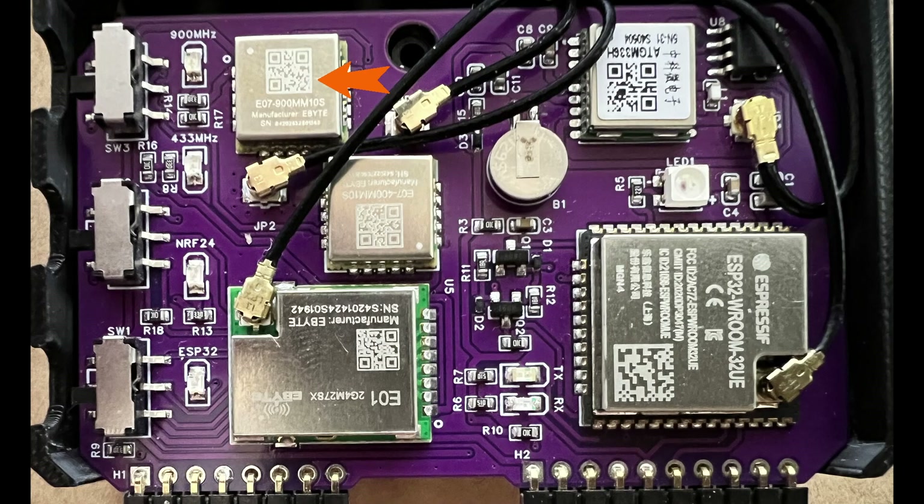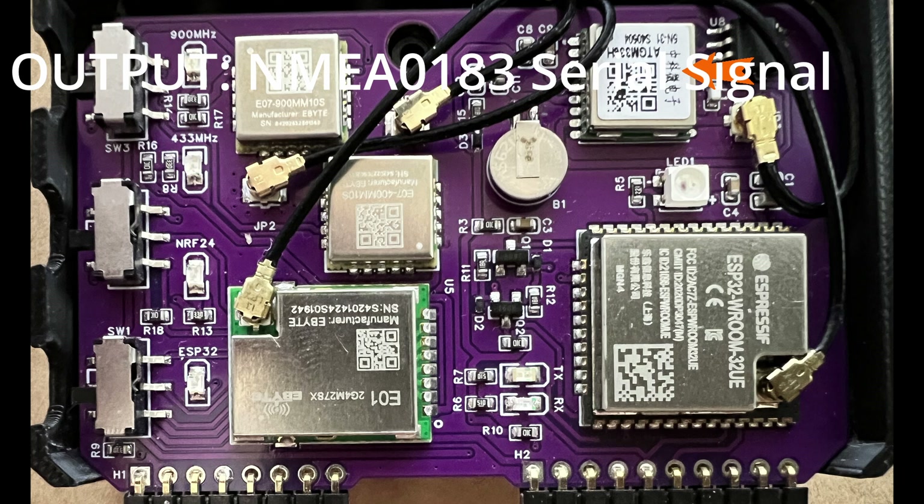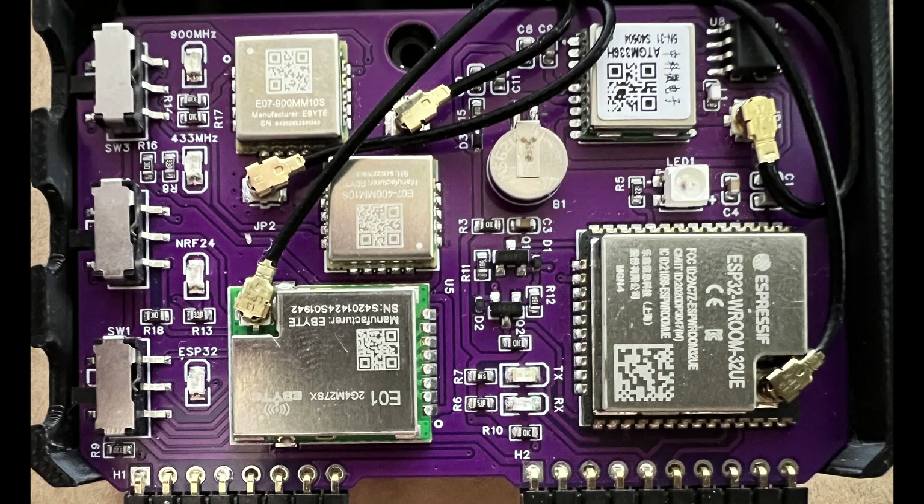The top sub-gigahertz radio has a range of 855 to 925 megahertz, and the second radio has a range of 431 to 446.5 megahertz. Our NRF24 is at 2.4 gigahertz with a transmit power of 500 milliwatts. The GPS unit supports all kinds of satellites and outputs an NMEA signal to the ESP32. Here's our ESP32 — it's the room edition, which means it supports Bluetooth and Wi-Fi, and the 32UE means it has an external antenna. There's also a neopixel status light connected to pin 25 of the ESP32.